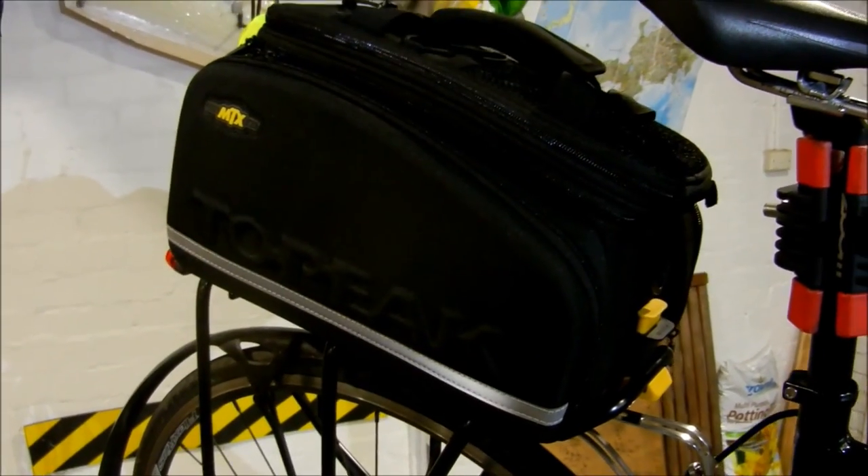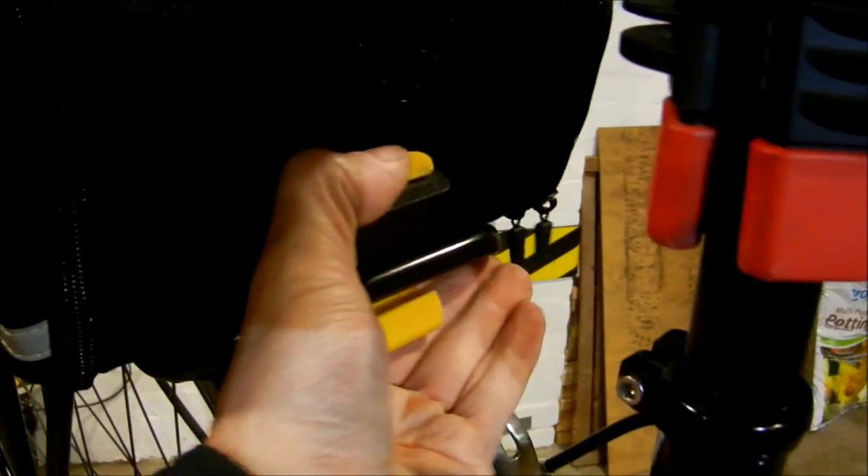Here's my main storage — it's a Topeak Super Tourist rack with a quick release slot on the top. The bag is the MTX model — I'll do another video on this bag pretty soon. To get the bag off, you just press down on this quick release and it slides off. It's a little bit sticky, not as smooth as I'd like — but there you go, it slides off. Makes it easy to just walk into the shops with it.